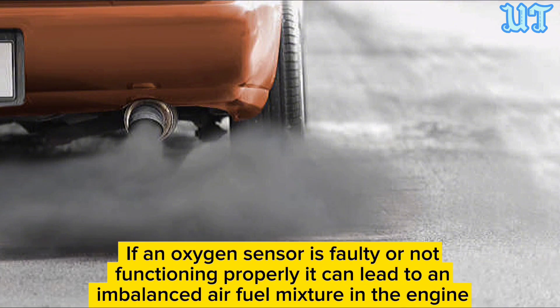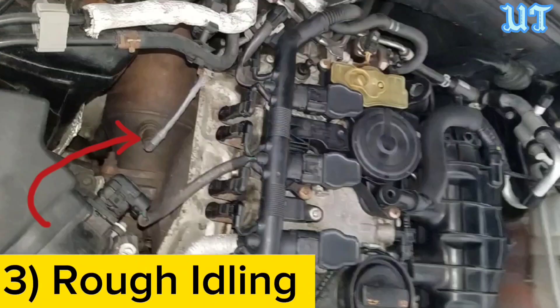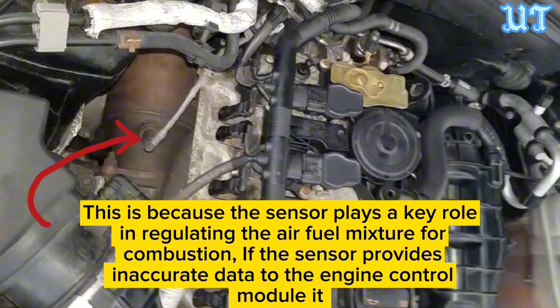Sign two: Black smoke from the exhaust. If an oxygen sensor is faulty or not functioning properly, it can lead to an imbalanced air-fuel mixture in the engine. This imbalance may cause excessive fuel to be burned, resulting in black smoke emitting from the vehicle's exhaust. Regular maintenance and timely replacement can help prevent this issue.